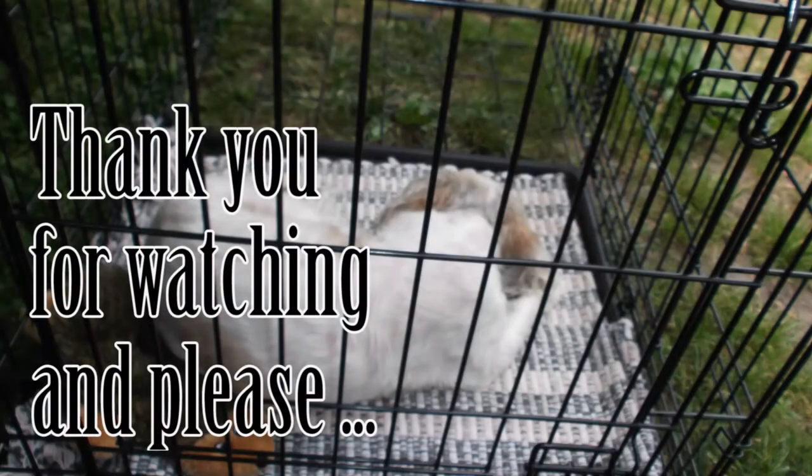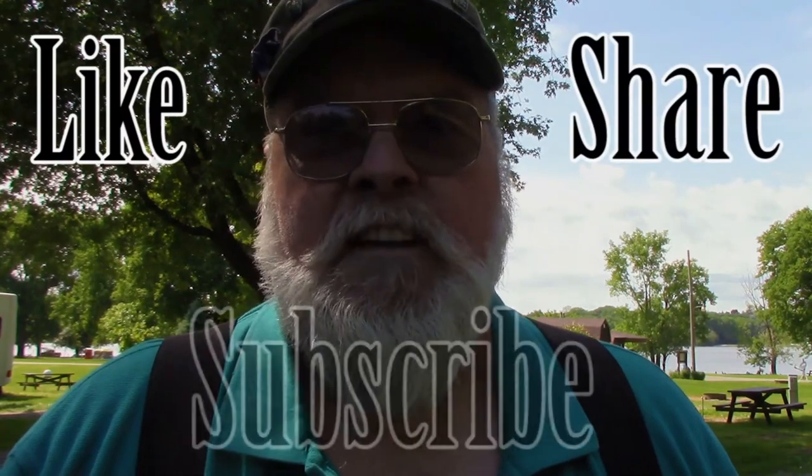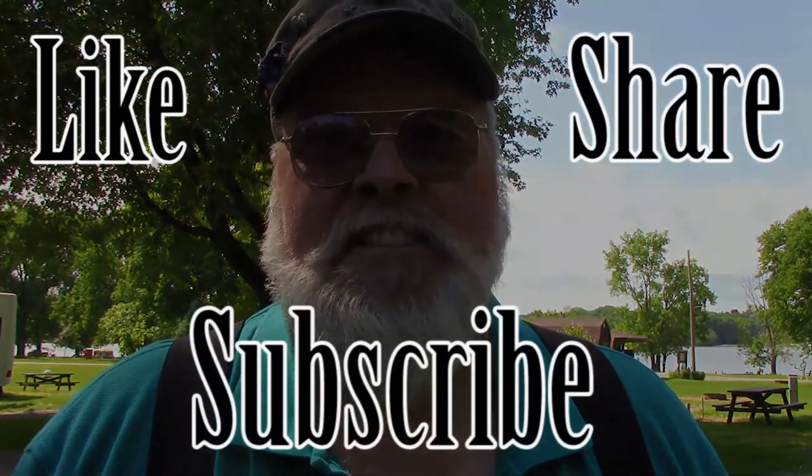I do want to thank my neighbors for putting up with me running that little compressor for that long - they're just nice folks. So anyway, I'm going to drag this one to an end. From me and old Lazy Molly, who just wanted to nap through the whole thing, and all the rest of the geezer gangsters - until next time, happy trails.